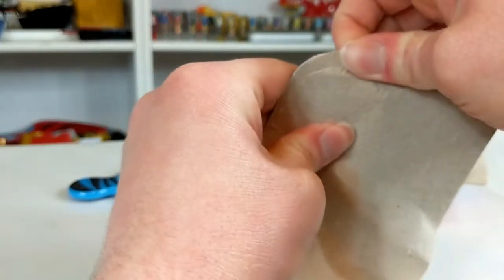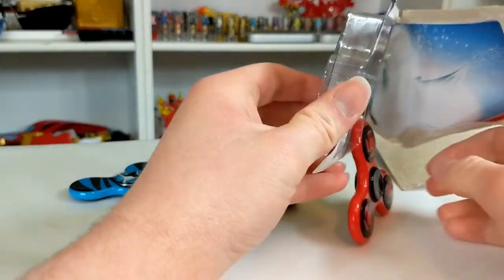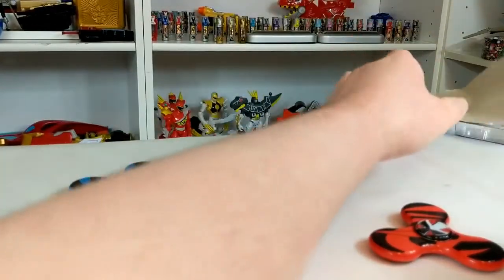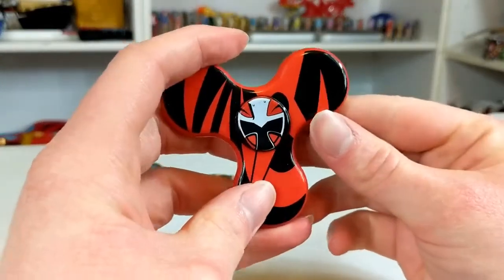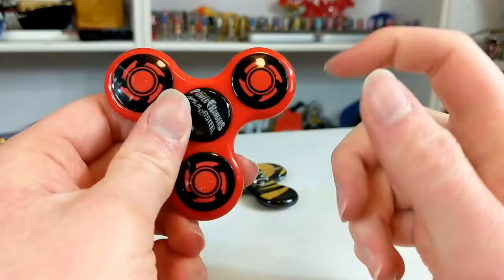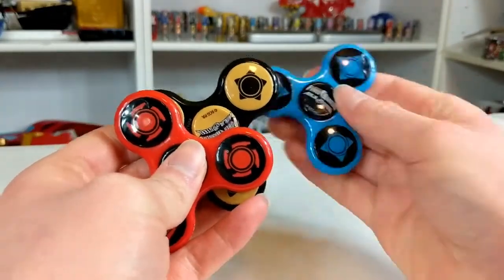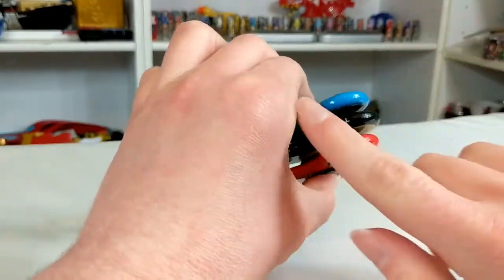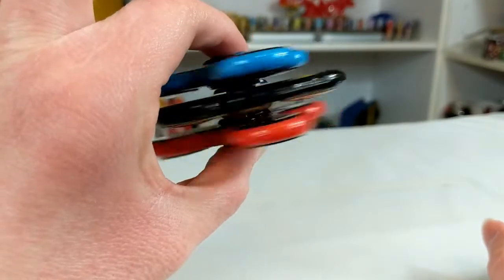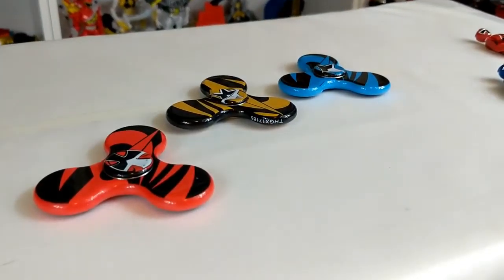Red Rangers, out of here! Now we're getting somewhere. Red. It's the same thing as the other two. I do like that the shurikens are on the back and that they're different — they actually have the proper shurikens on the back. I can respect that. Can I do all three at the same time? Max levels of extreme. Power Rangers, Ninja Steel, Fidget Spinners.